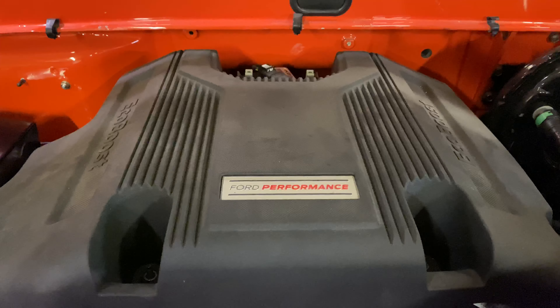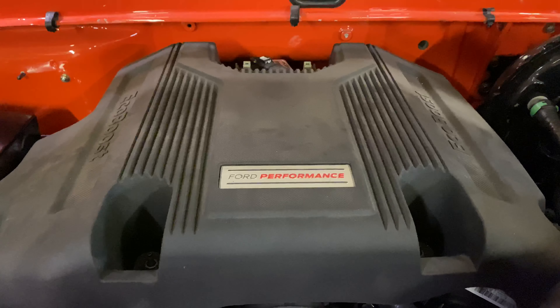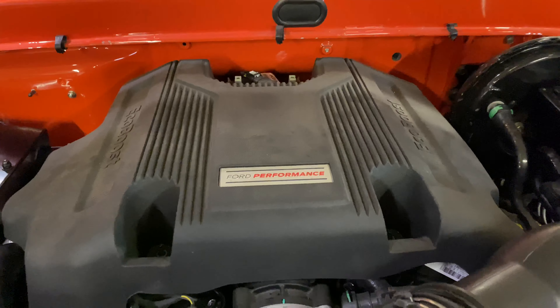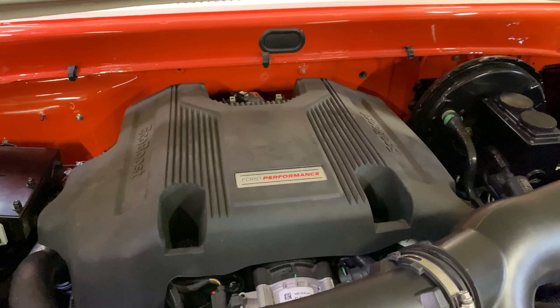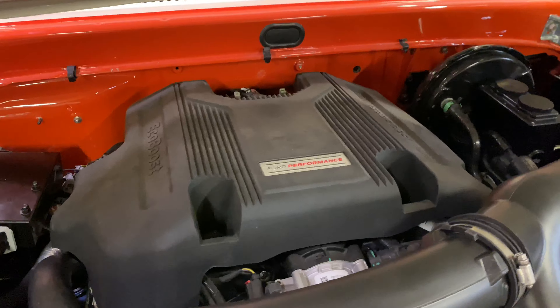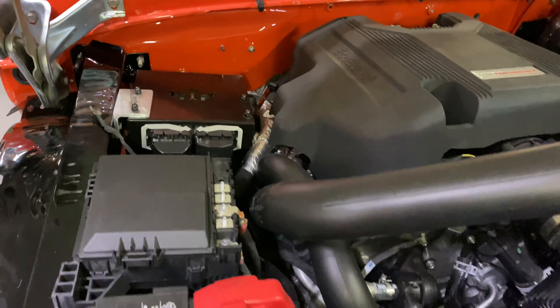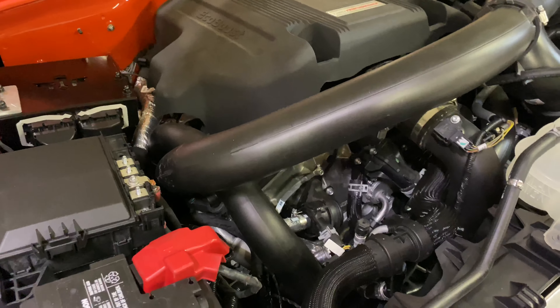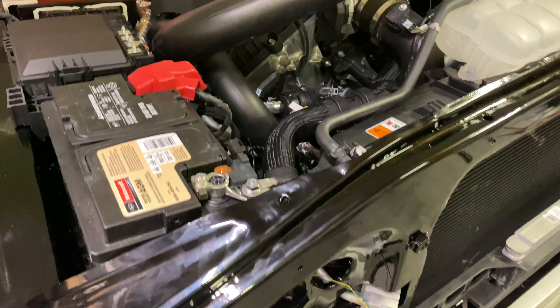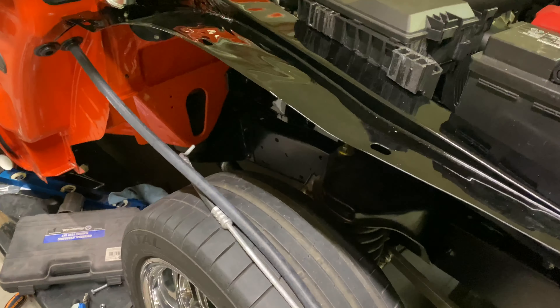Here we are with another 1966 F-100 Raptor crate engine swap update. We're getting very close to finish. Under the hood, everything is all in, fitted pretty much. Just a few ground wires, a few other wires for the temperature sensor in the front of the grill, and I have a couple AC lines here that I need to finish running.